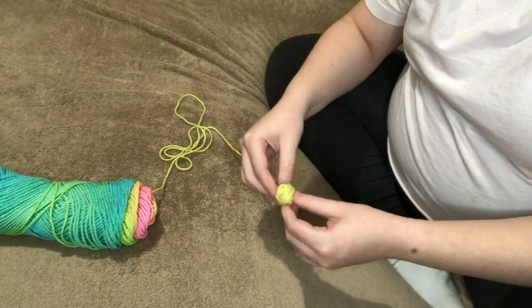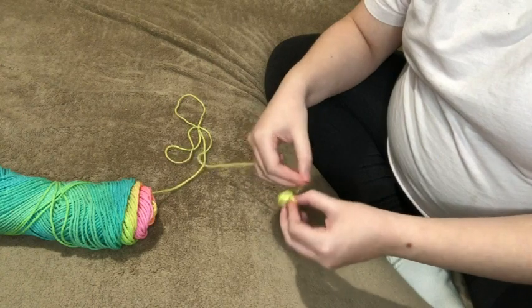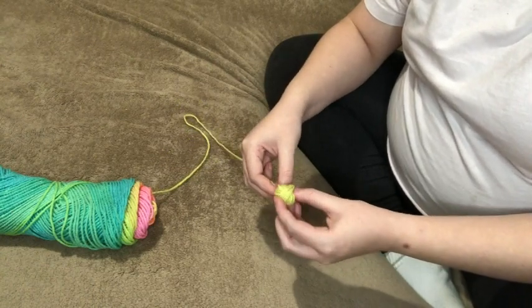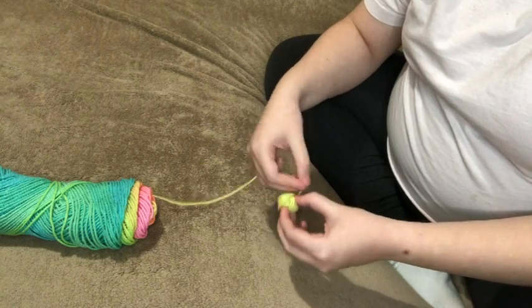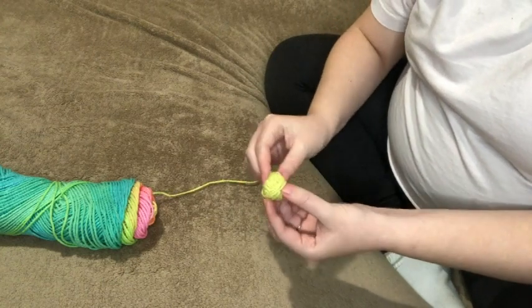I wrap like four or five, six times, and then I turn it. And then I wrap four or five or six times, and then turn. With my right hand I'm wrapping a few times, and with my left hand I just kind of turn it — just like a quarter of the way. And that starts forming the little yarn ball.